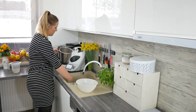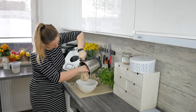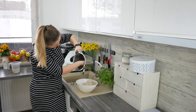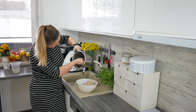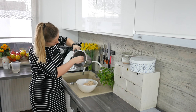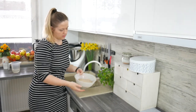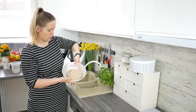My dough is ready and right now I just need to transfer it to a bowl and wait for about one hour for the dough to double its size. As you can see it's not sticky. The dough is quite solid and this is how it should be. So we are waiting for the dough to double its size for one hour probably.